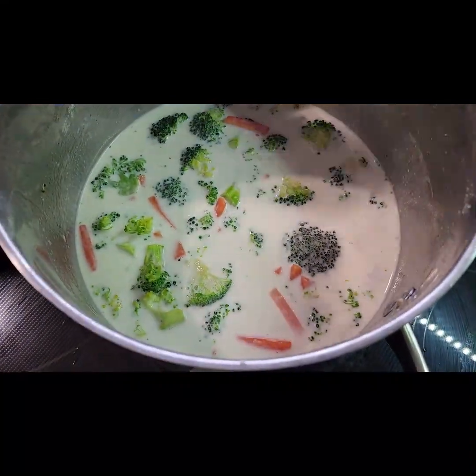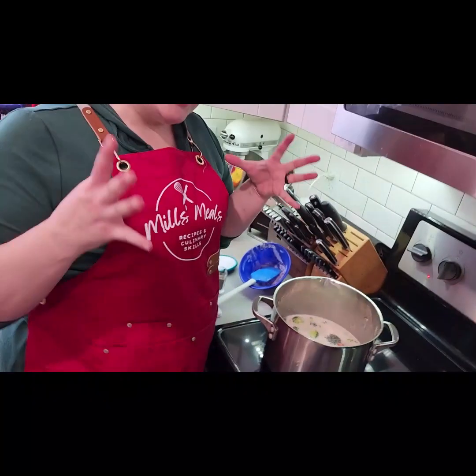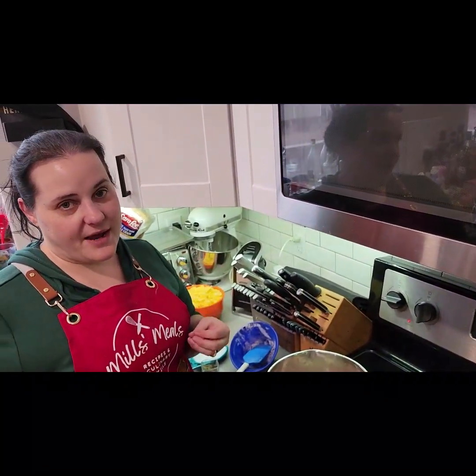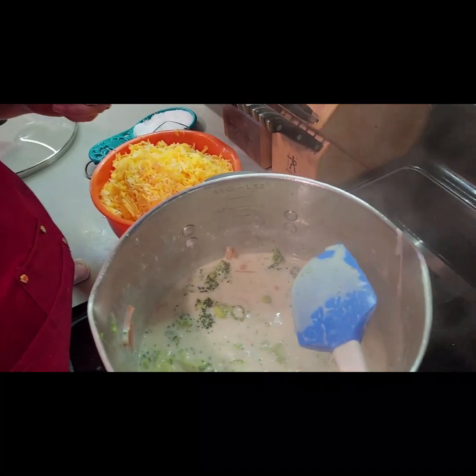We're gonna let this cook and reduce a little bit. When we say reduction or reduce a sauce, we're basically evaporating out some of the water so it condenses down into the flavor and gives a more pronounced flavor. We'll let that happen and we'll be back soon.